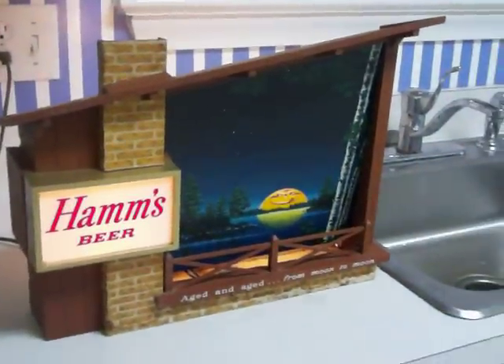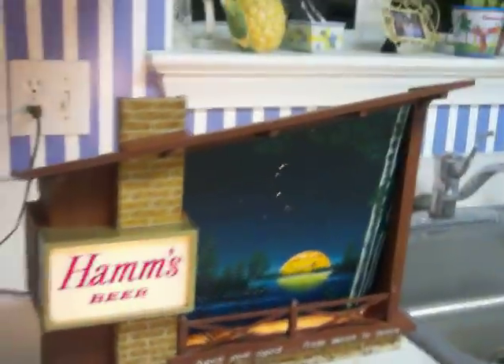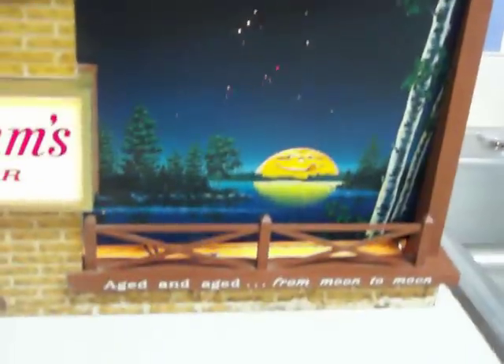Vintage Hamm's beer sign in good shape. This is paper, almost like wallpaper, over this brickwork. There is some damage — looks like it got wet at some point, with a little bit of loss down at the very bottom. It actually blends in well with the brickwork and makes it look like it's on an aged old building.